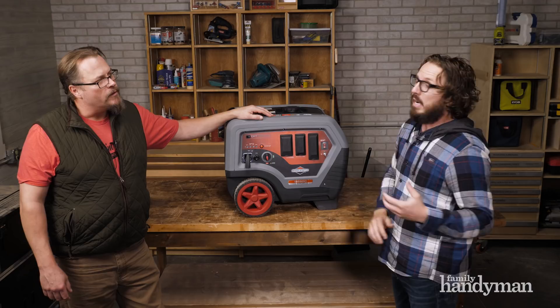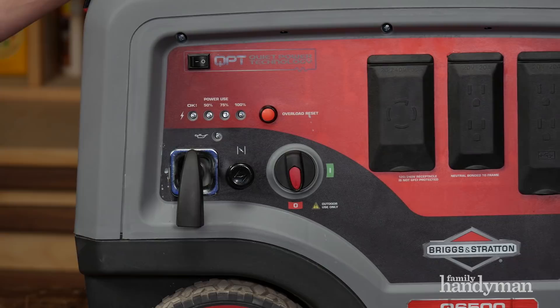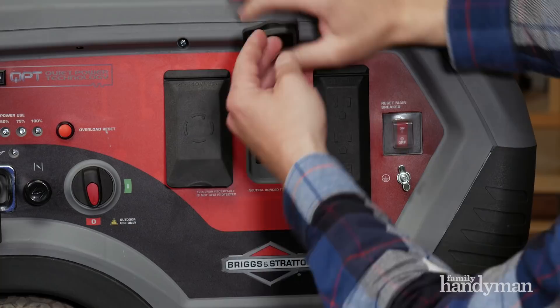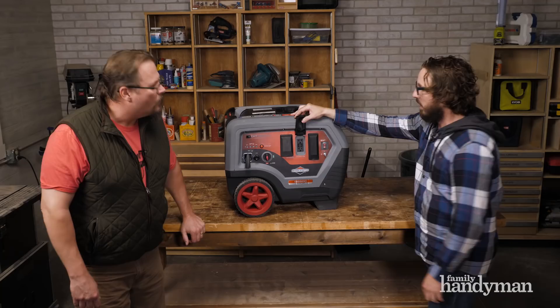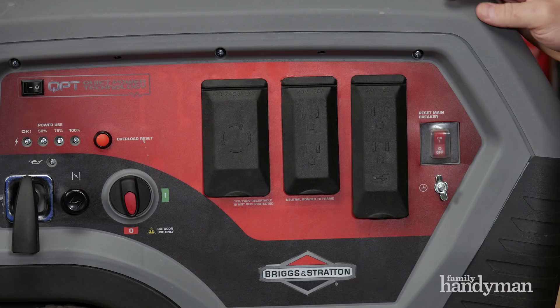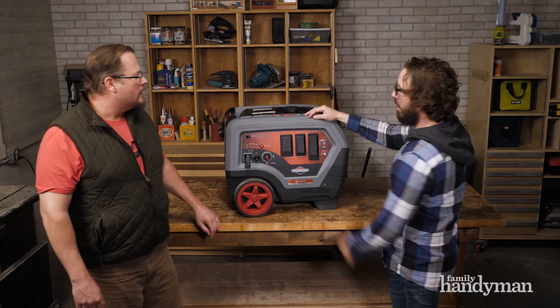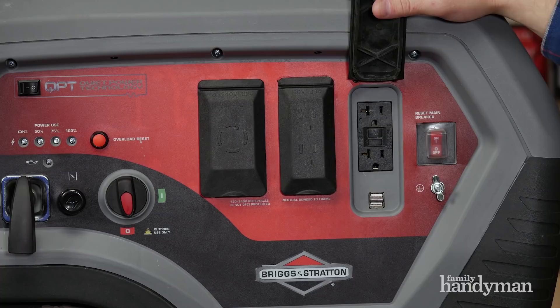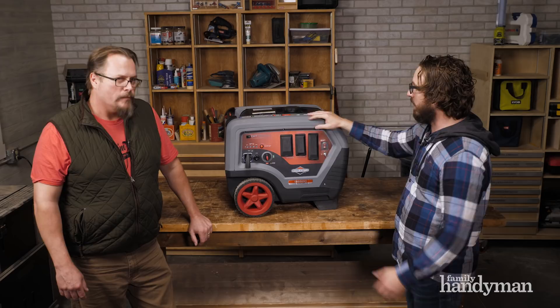It has a 120/240-volt 30-amp twist-lock socket, plus four 120-volt 20-amp GFI outlets — so you've got both 20s and 30s. On the 30-amp you can run 120 or 240 volts. It also has a USB port, so if your power goes out and you need to charge electronics, you can plug them right in. Obviously this is an outdoor generator — don't put it in the garage.